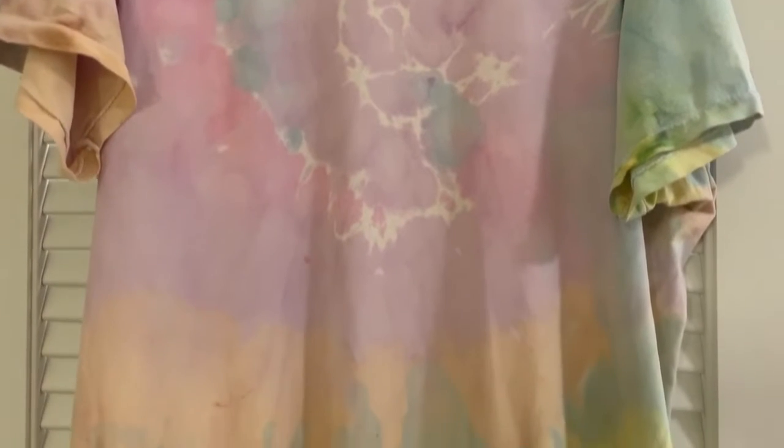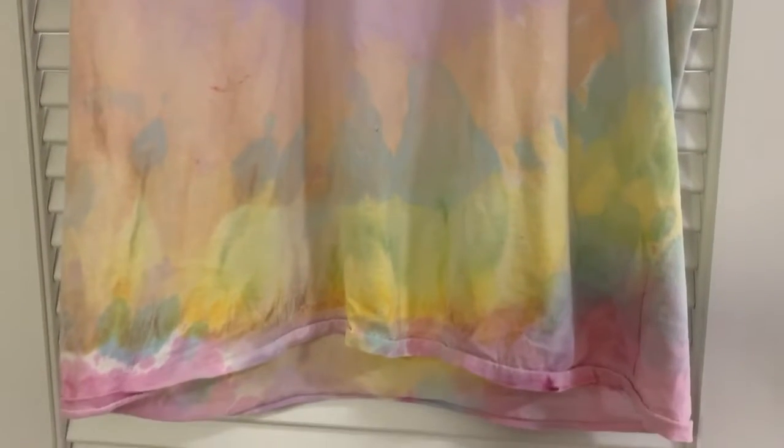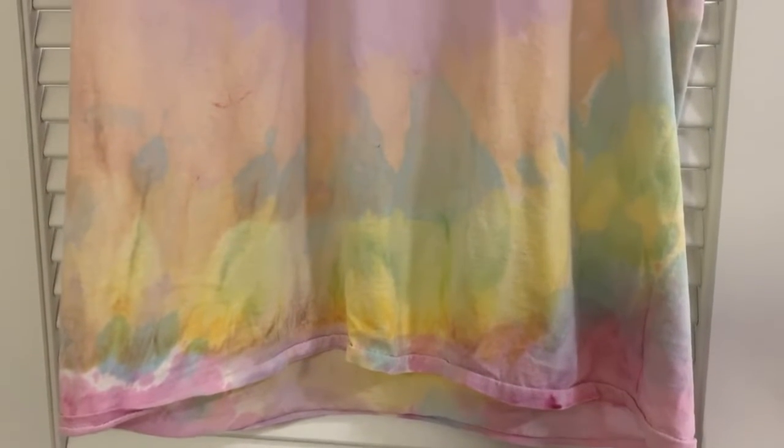First up, a crafting shirt. Especially if you're using glue, paint, glitter, markers, anything you don't want on your clothes, find a shirt that you're not so attached to. It can be your cleaning shirt, an old pajama shirt, or that tie-dye t-shirt that you made your freshman year of college that you can't bring yourself to part with but really don't have a use for.